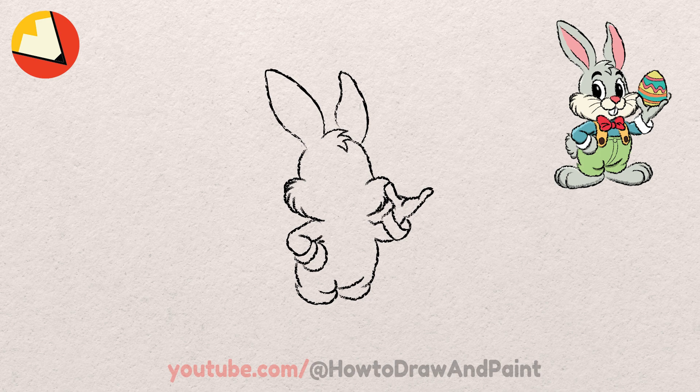Next, let's go ahead and draw some feet for our Easter Bunny. Remember to make these feet really big. Now that the feet are finished, let's move on to the furry tail.